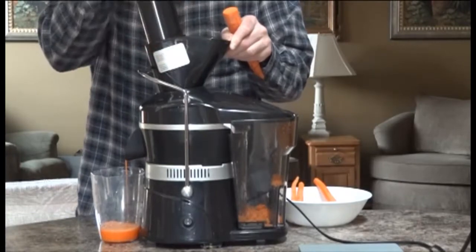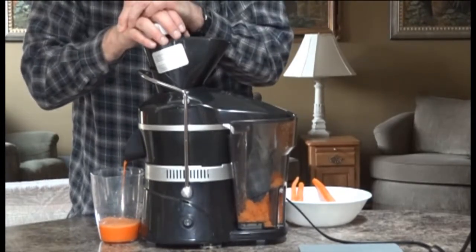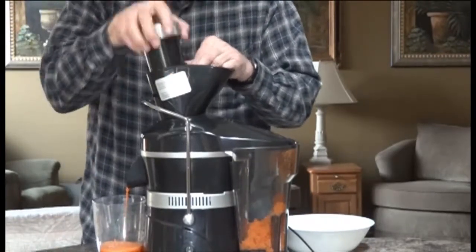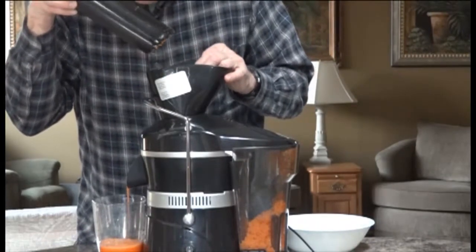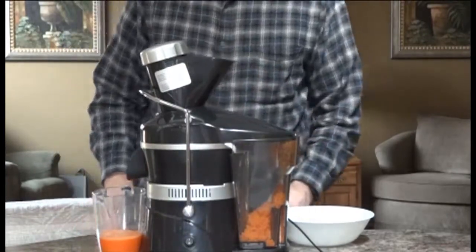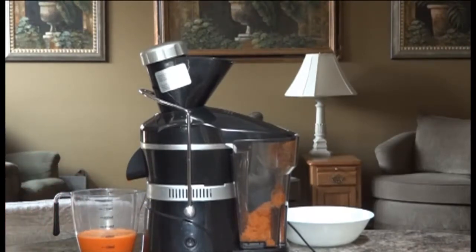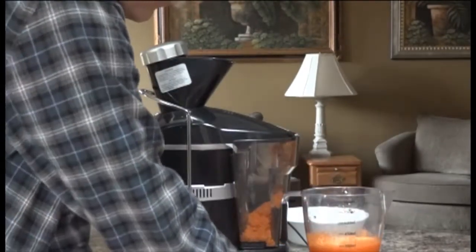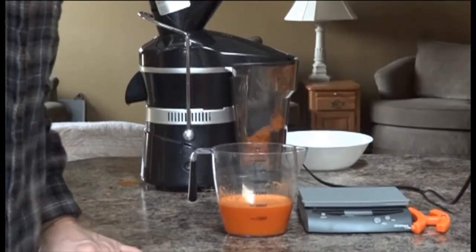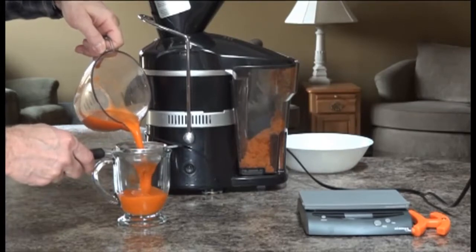We've got a little log jam in there at the bottom. I've increased the speed about three to four hundred percent just to make this go quicker. There's some pulp flying around. We'll leave it and empty out for another 30 seconds or so. We've got almost 300 milliliters of juice. We'll get a little strainer — just under 300 milliliters. We'll put it in the sieve to see if there's any pulp; there's very little foaming action, which is a good thing.